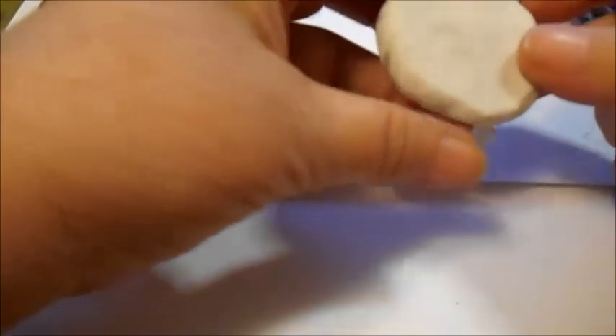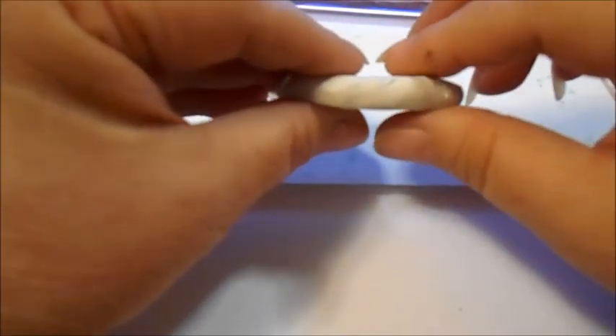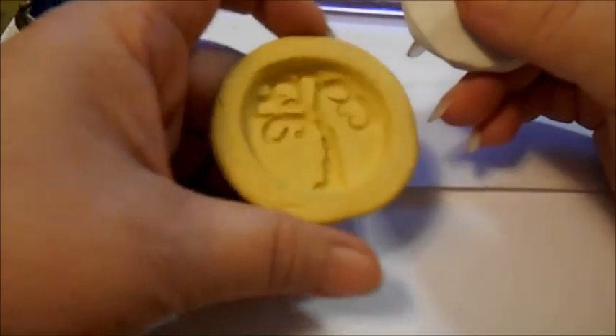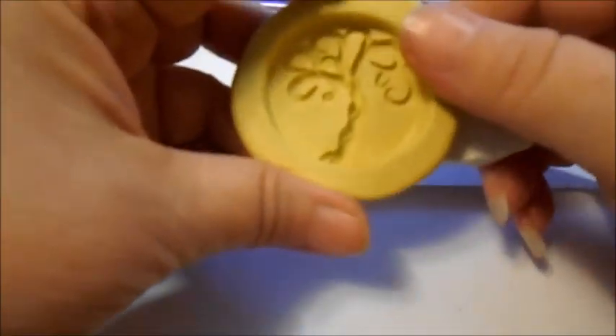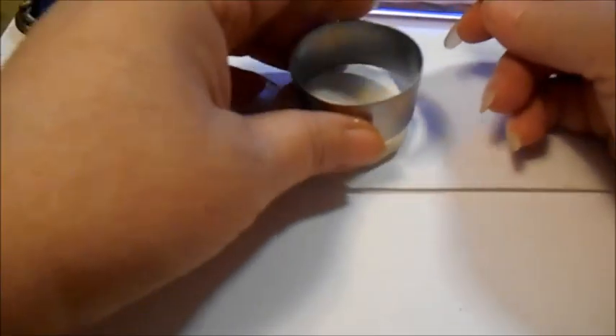And because I want this super thick, I'm not going to run it through my pasta machine. That's a little over a quarter of an inch — between a quarter and three-eighths of an inch. I'm not going to be creating this actual piece since I already have one. I'm going to be creating a sea motif — a starfish.